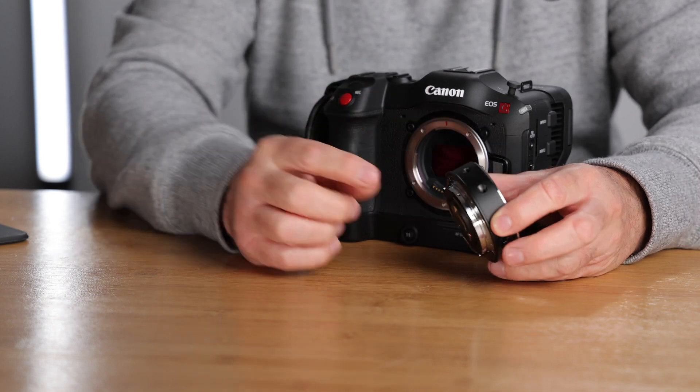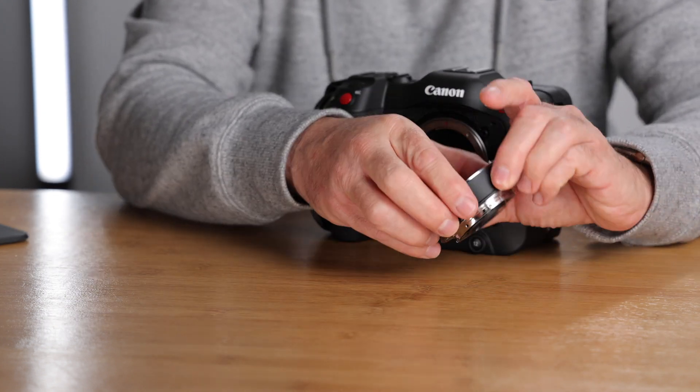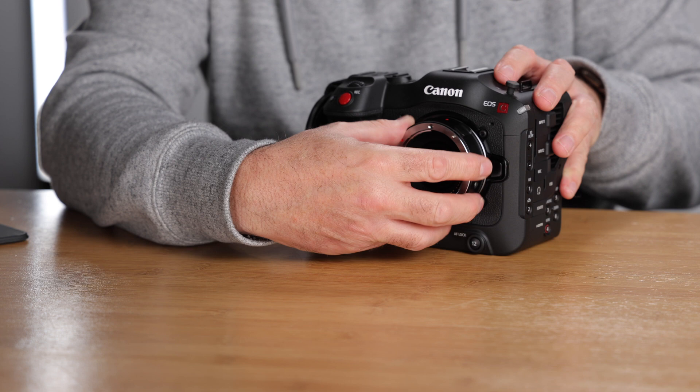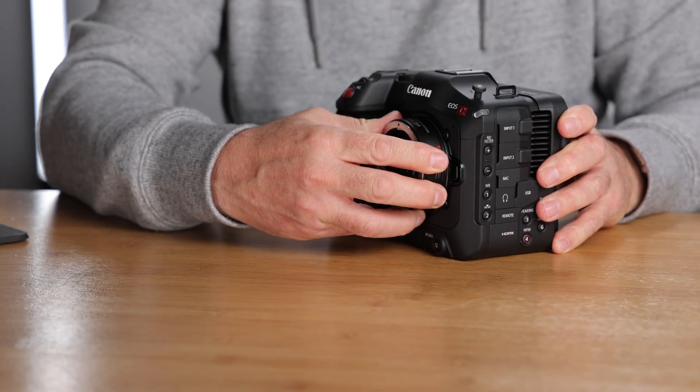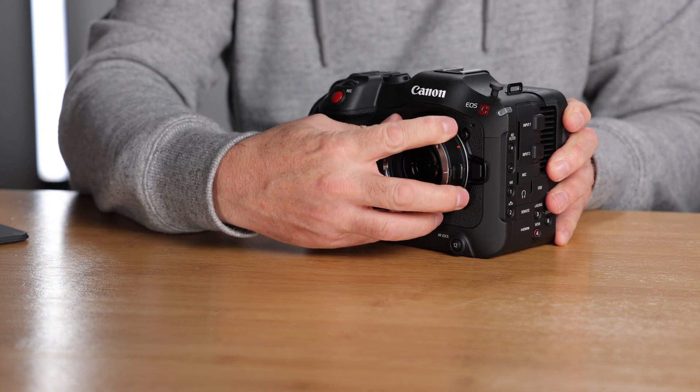Before you attach the speed booster to the C70 you need to remove the foot first — it won't go on otherwise and it will damage your camera. Here it is on the C70, and it's nice and tight with hardly any play at all.